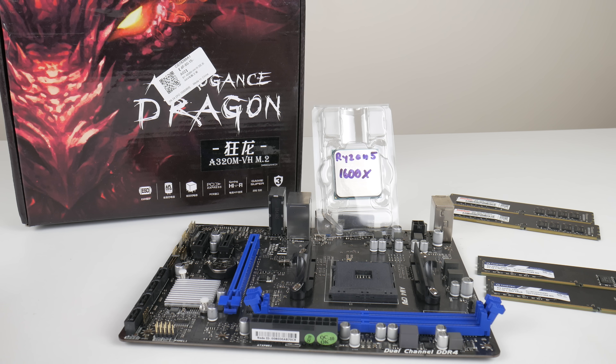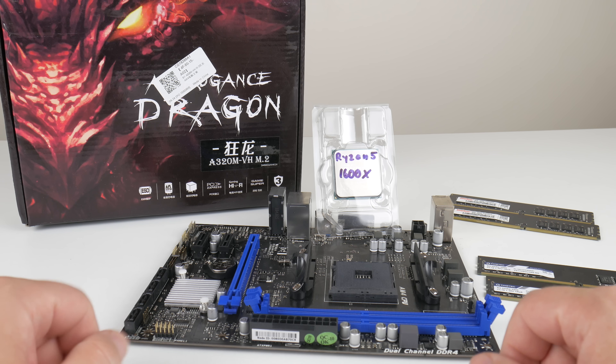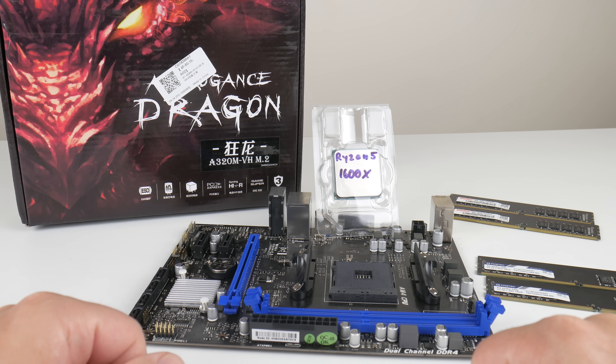Hey guys, welcome to another Friday video. We're checking out another budget Ryzen gaming PC.